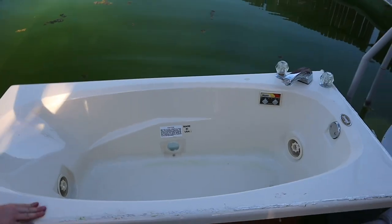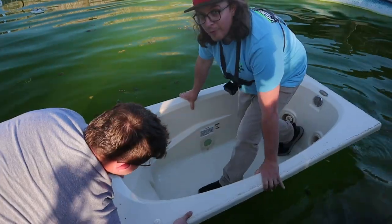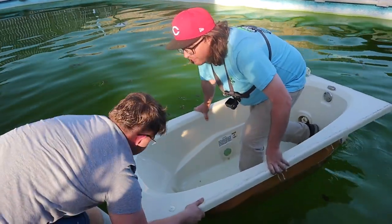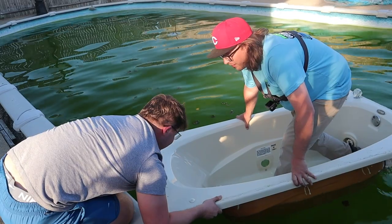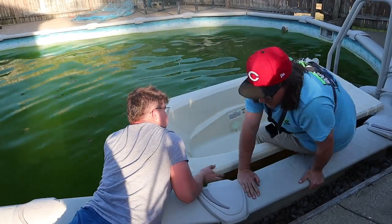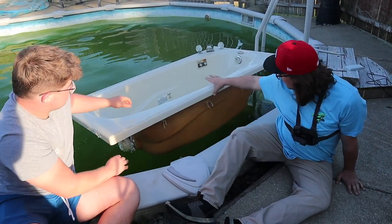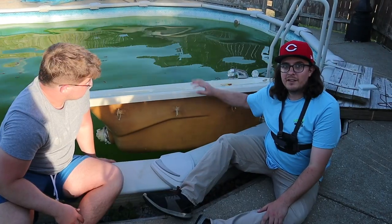I'm going in! Hold me up — you gotta get in the middle. She definitely floats! That's the main thing, but she is not stable at all. I'm trying not to fall in — I prefer not to fall in. The most important thing is she's floating. She doesn't go down very far. I think if we put tubes right there she will stay up and be pretty stable.